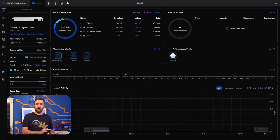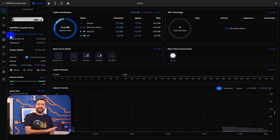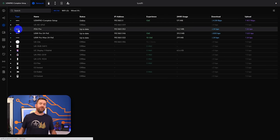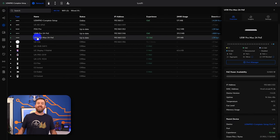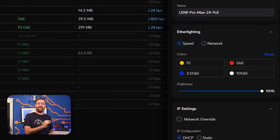I'm on the early access version of UniFi here in my test network, version 8.0.24. If I click on Devices and then select the Pro Max 24 PoE switch, and then click on Settings on the right, we can see the ether lighting section.